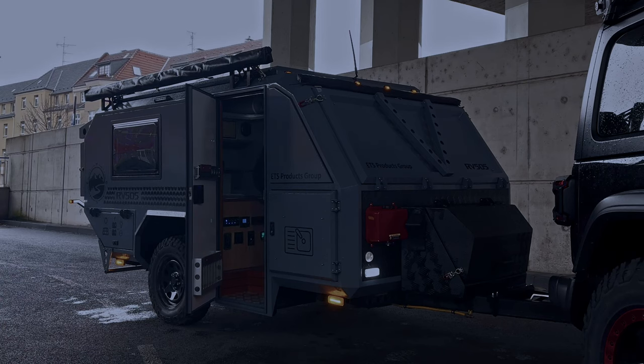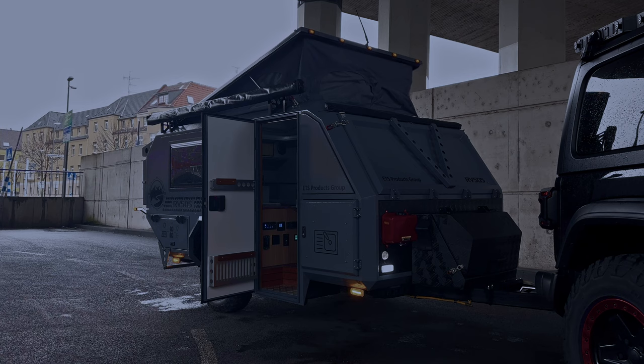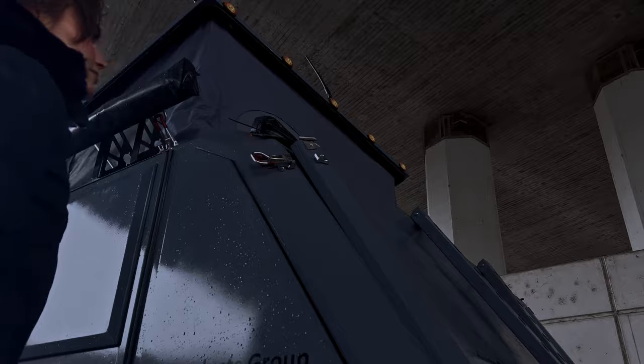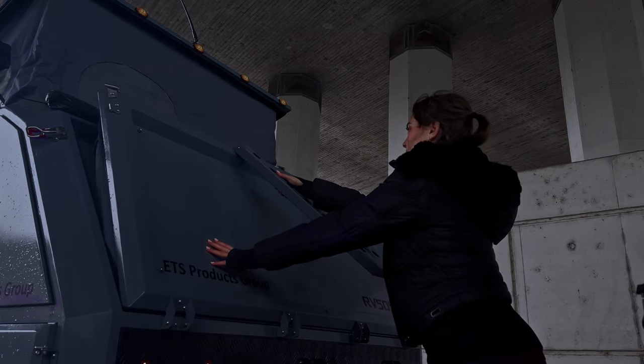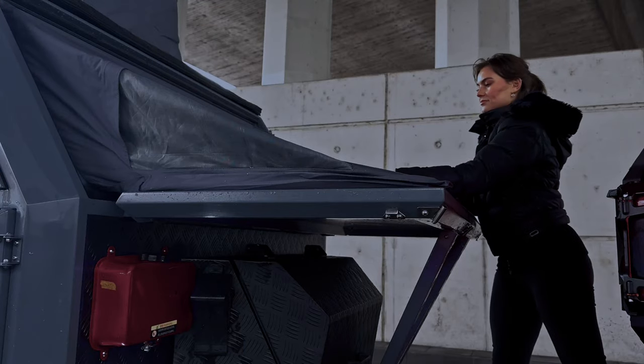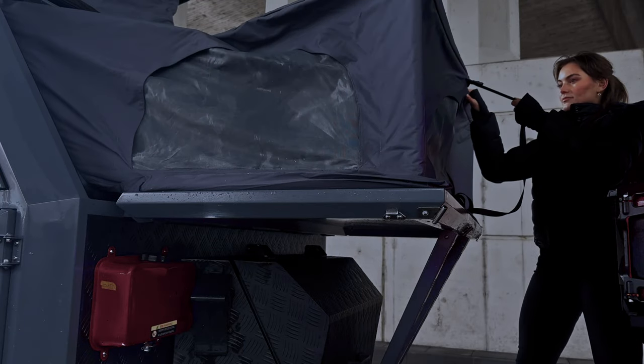Das Dach lässt sich völlig problemlos nach oben hin erweitern. Genauso ist auch der vordere Teil des Campers ausklappbar. Somit finden bis zu fünf Personen bequeme Schlafplätze. Ein Stecksystem macht den Aufbau super einfach. Jetzt wird nur noch das Zelt ausgezogen und schon steht der fünfte Schlafplatz.